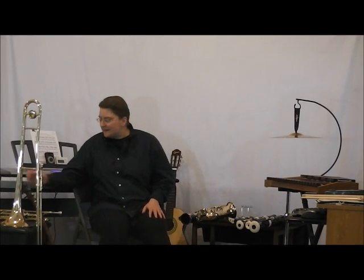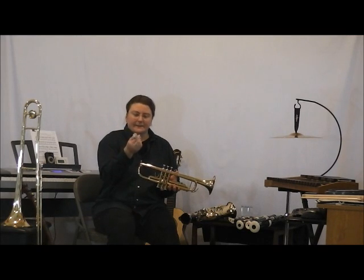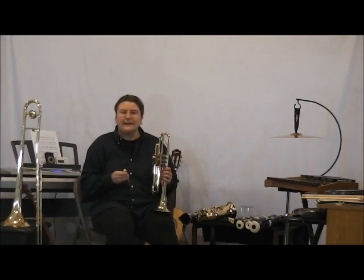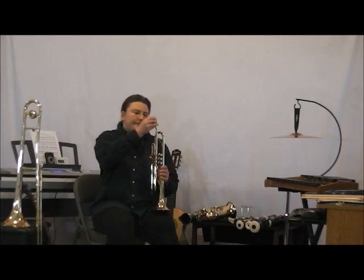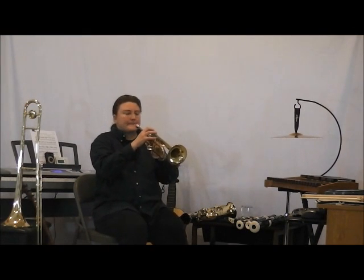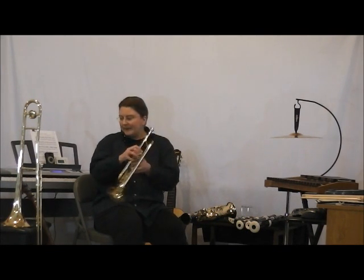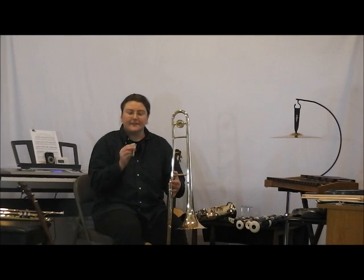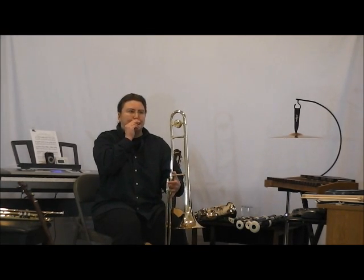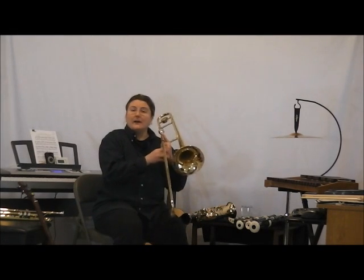Now I'll show you my brass instruments. This is the trumpet, and this is the trumpet's mouthpiece. First I'm going to make some notes on the mouthpiece by itself, then I'll play the trumpet. We've got a trombone here. I'm going to play on the mouthpiece first, and now I'll play on the trombone.